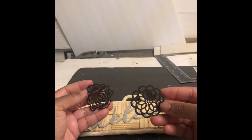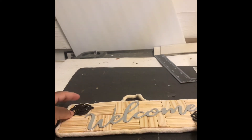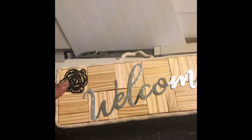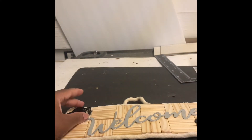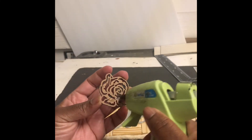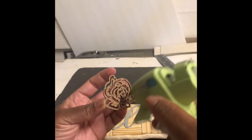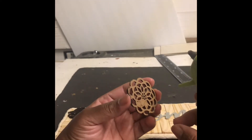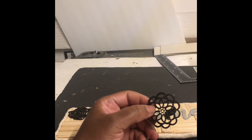I'm gonna go ahead and glue on the flowers. I did paint them with black paint — I didn't want them to be the same color because I needed them to pop, so I painted them black. I'm gonna glue them on, and I think the black paint really came out cute on this piece.